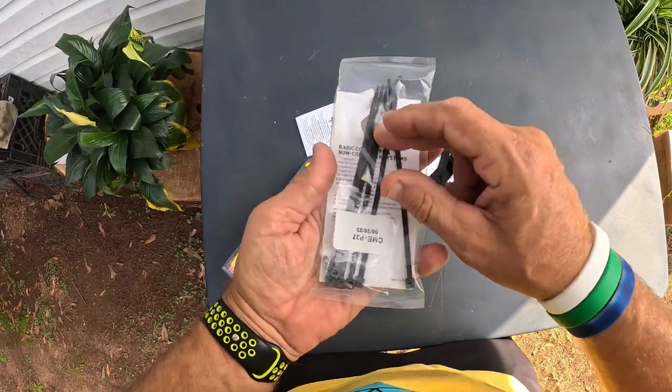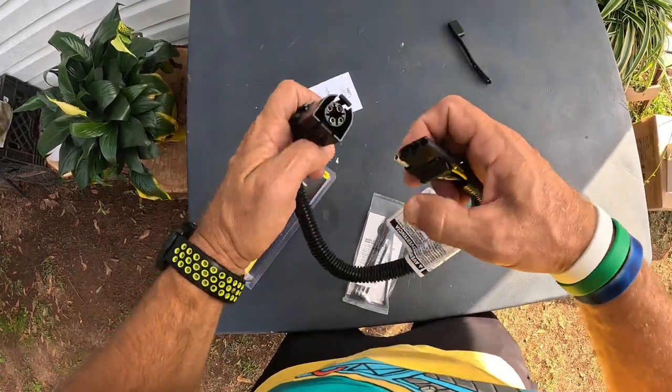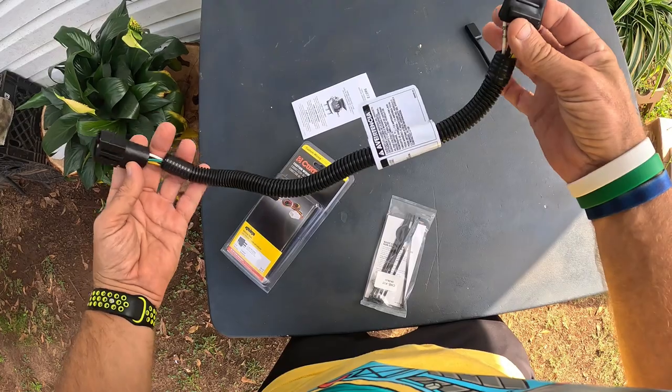They give you some basic little zip ties to zip tie it down and look how simple this thing is. There's a port underneath and I'm going to show y'all in a minute that you just plug this in and you're all good to go.